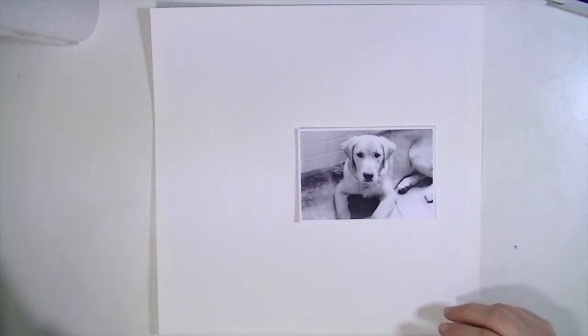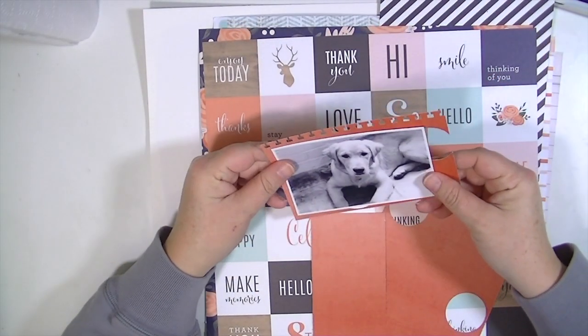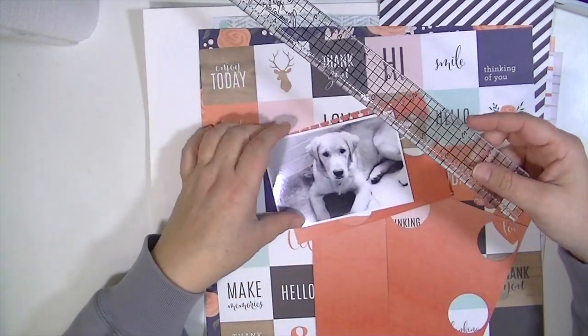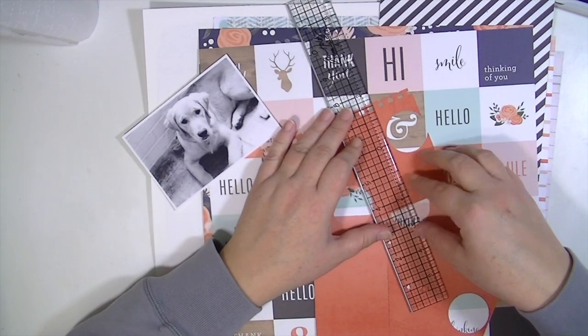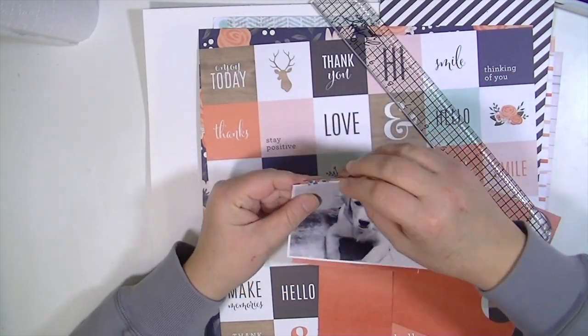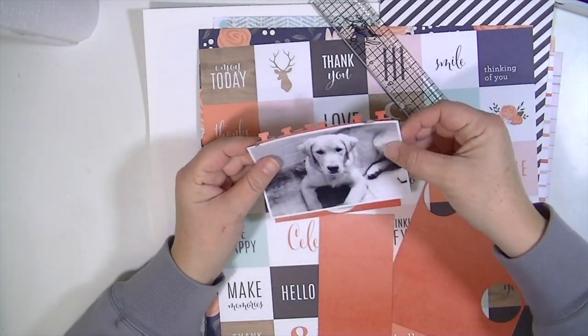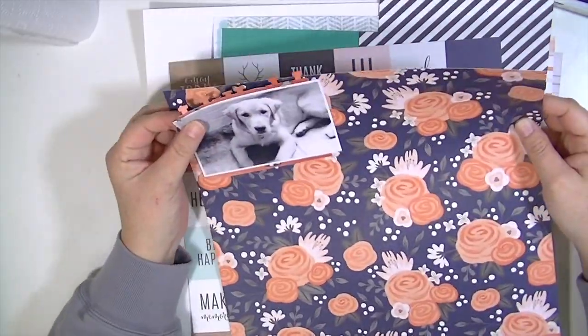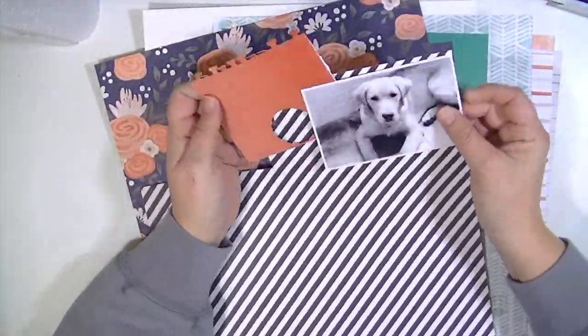Hey guys, Kate Kennedy here with another layout using the October hip kits. I'm going to start with a piece of 12 by 12 watercolor paper that I have applied some gesso to, and then I had this scrap of a piece — I think it's the pebbles paper — and I had punched it with my notebook punch. I'm going to use that as one of the layering pieces, just figuring out the layers here.